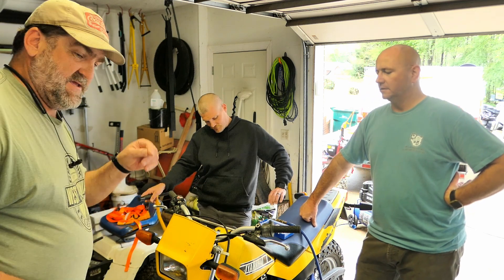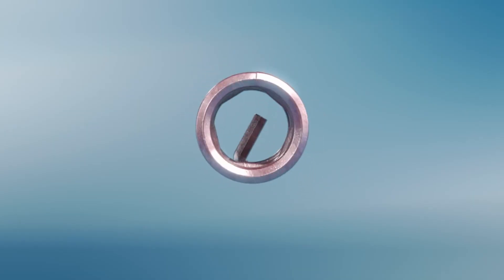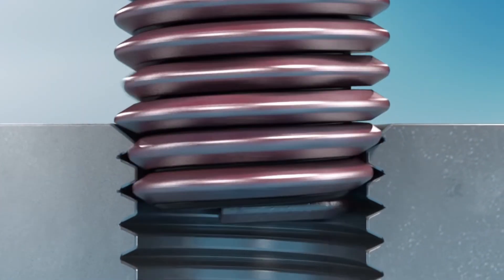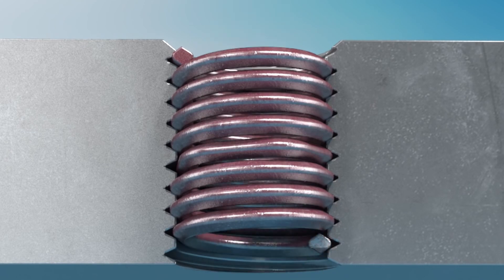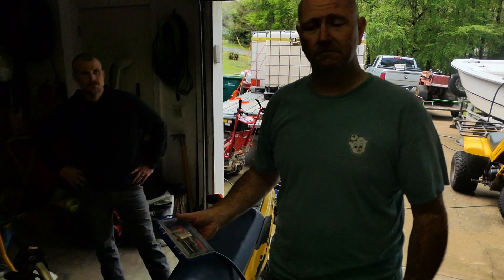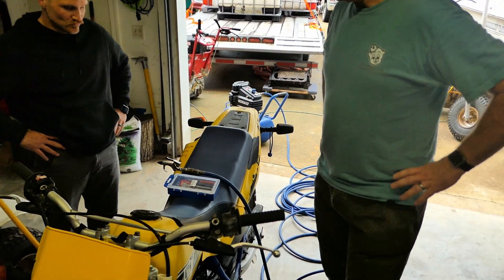First things first — if anybody doesn't know what a helicoil kit is, you've stripped out your threads so all the ridges are gone. You drill it out with a drill bit that comes in the kit, you retap it with a tap that also comes in the kit, and when you run these helicoils into it, it remakes the threads to whatever you need. These being 10 by 1.25, which are really hard to come by — they don't just sell those everywhere, not in Tuscaloosa anyways.